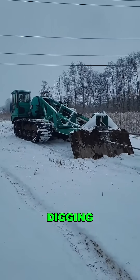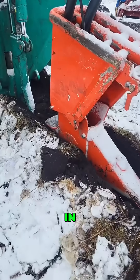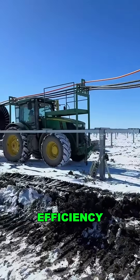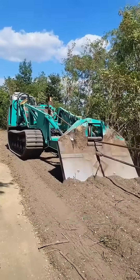Say goodbye to the hassle of digging trenches and backfilling. What once took three weeks can now be done in just eight hours, boosting efficiency by 300%.